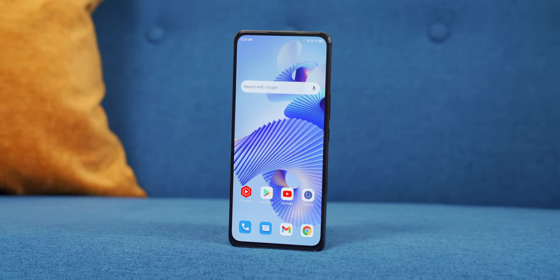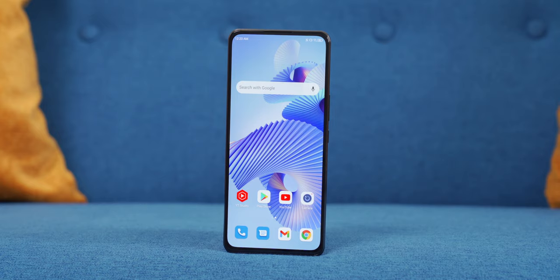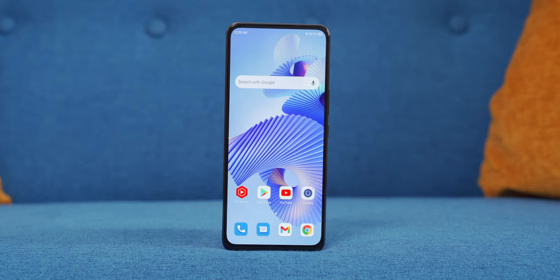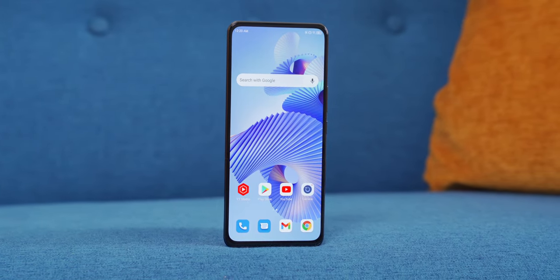This year, however, things are starting to get interesting. This is ZTE's Axon 30, and it comes with the second generation of under-display camera tech. If I handed this phone to a random person, there's a good chance that they would not find the front-facing camera until they inspected it up close. It's that good.